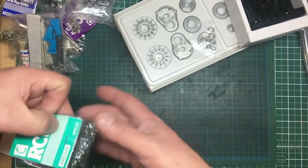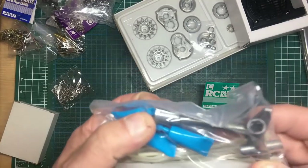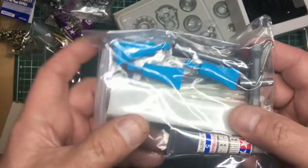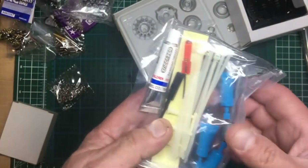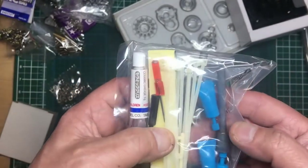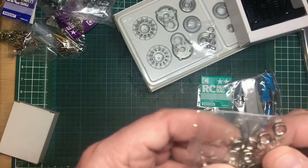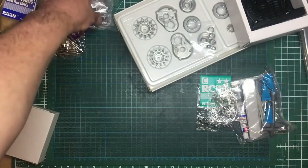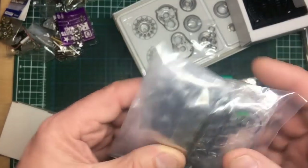There's a box of bits, a bag of screws, some spanners, a great big box spanner, double-sided tape, ceramic grease, ordinary grease, a couple of screwdrivers for trimming, cable ties — very nice. There's a bag of bushes — replace those with bearings. And this is the gearbox for swivelling the turret.